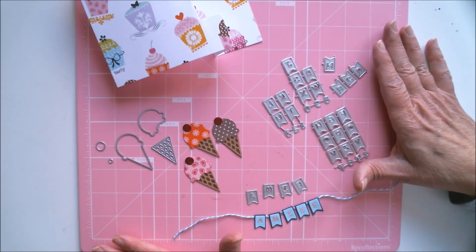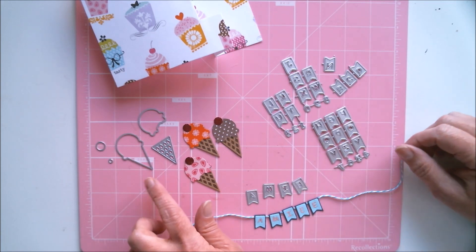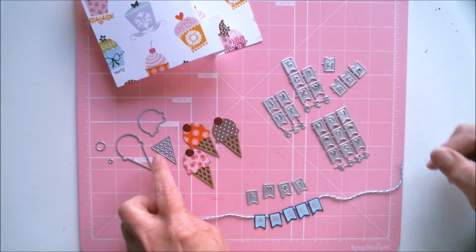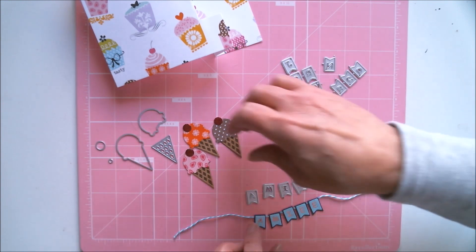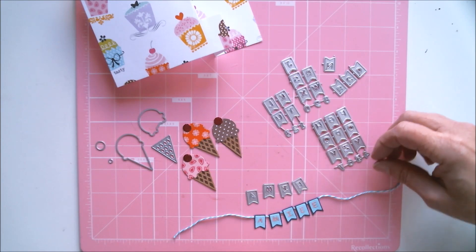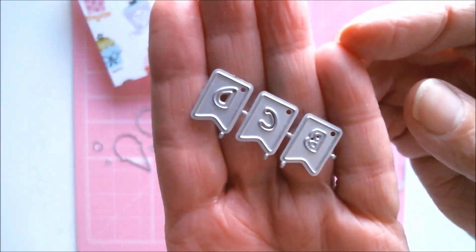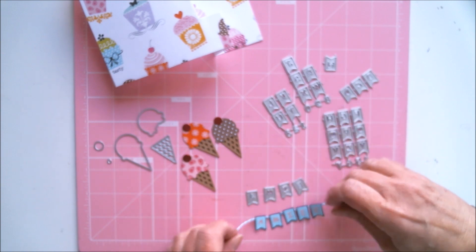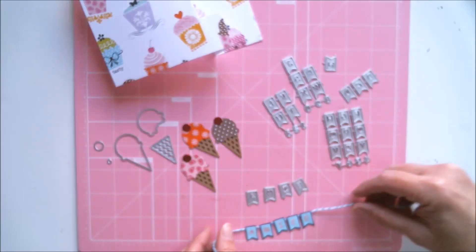I'm not going to decorate the card on camera, but I'll show it when I'm done. I just had to show you some of the cutest dies I used to make the embellishments. One is this adorable ice cream cone die set — it comes with the base, the cone, the ice cream, a little circle for the cherry, and a tiny circle for dots. They make the cutest little ice cream cones. Another die is these little banner dies with alphabets — I used these letters to create a banner with my granddaughter's name on it, isn't that just the cutest.